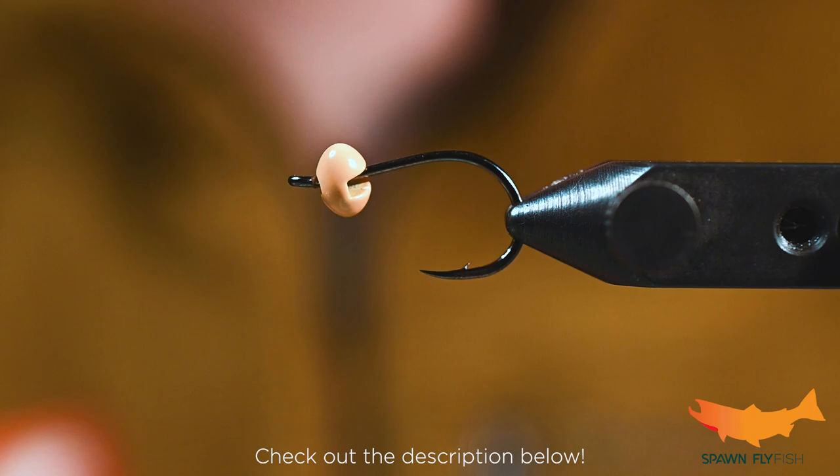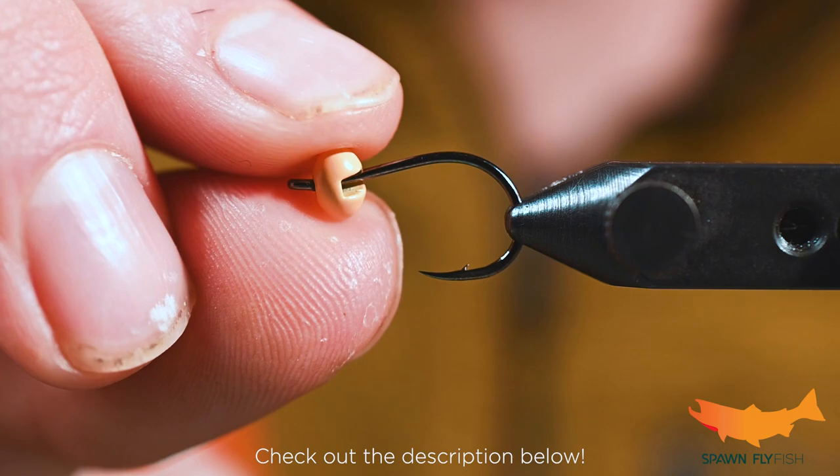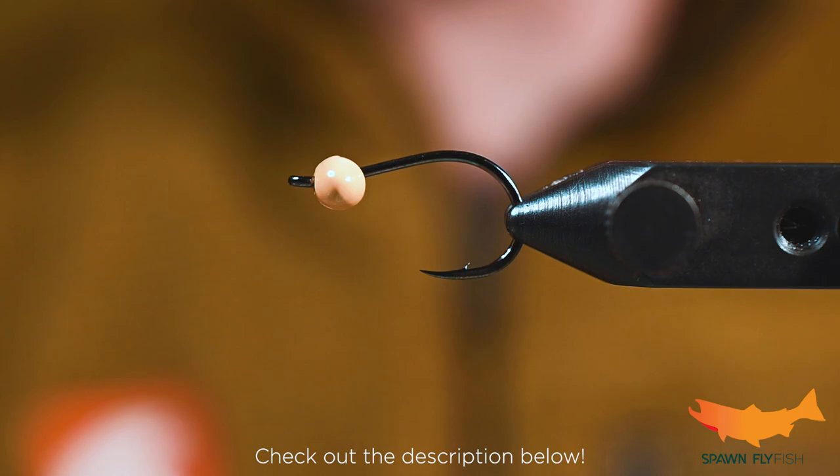How's it going everybody? Josh here from Spawn Fly Fish. Today we are going to tackle a question that we get asked nearly every day: can you fish for surf perch in Washington State on a fly rod? The answer is yes, you can fish for them — you might not always catch them — but I have done it quite a few times.